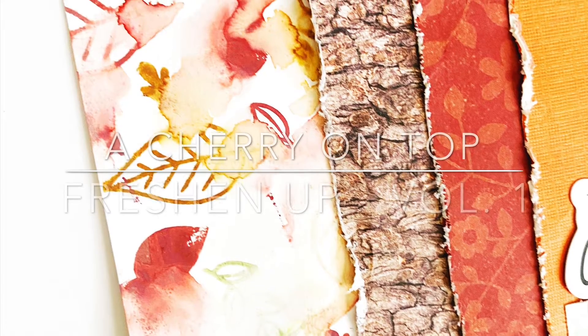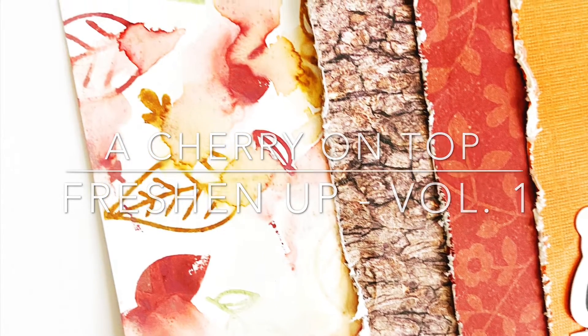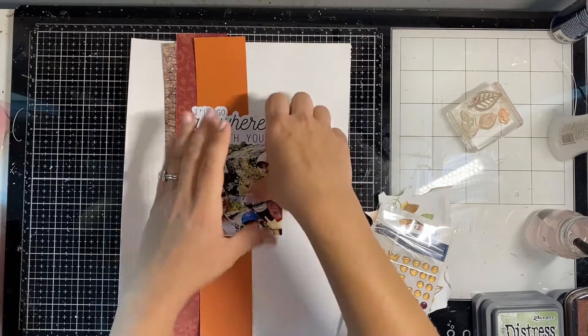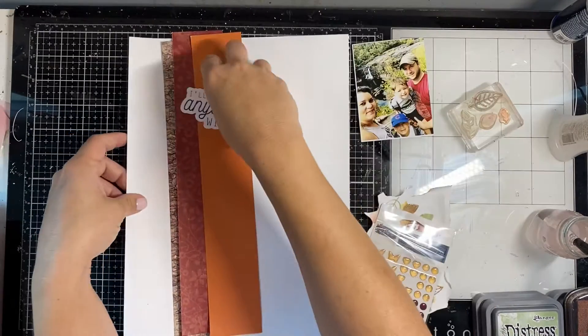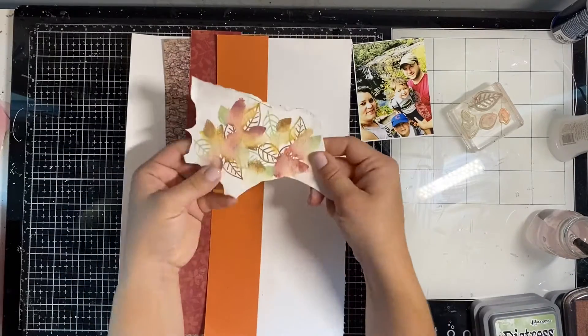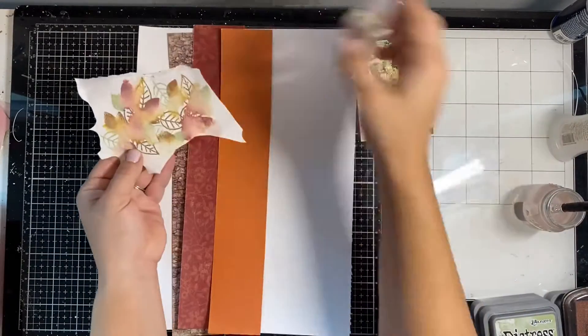Hey cherries, Natalie here and I'm starting a new series for A Cherry on Top today called the Freshen Up series. We're going to take our stash tools and supplies and freshen them up with new items and make sure we use them. Today we're going to focus on stamps particularly.